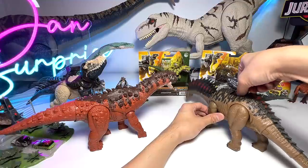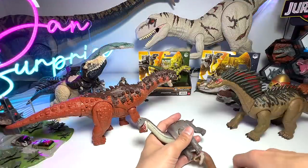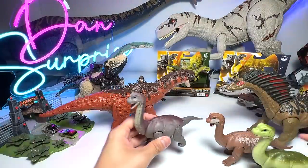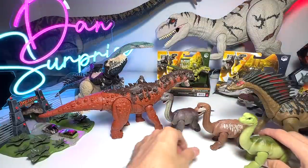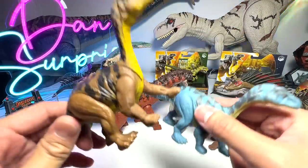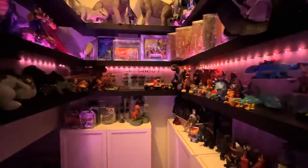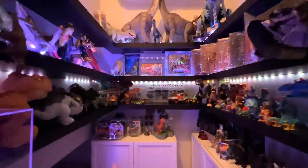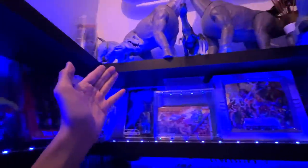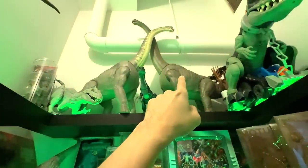Next up, a couple of Brachiosaurus figures. We have three baby Brachiosaurus — one known as Firecracker — and two tiny sauropods called Mussaurus, which means 'mouse lizard.' Let me take you over to the Monster Island room quickly. Welcome to Monster Island — I've cleaned it up. The two super colossal Brachiosaurus are right in the middle: one is the Jurassic World Dominion version, the other is the legacy collection version.